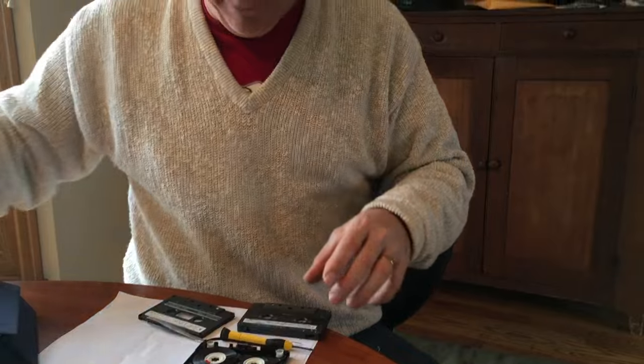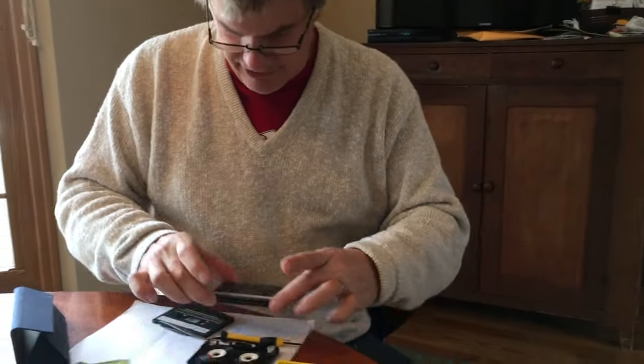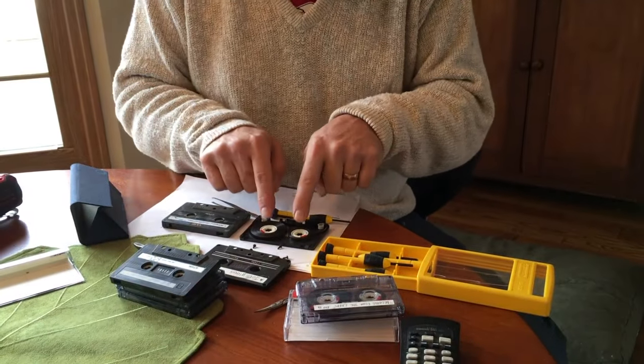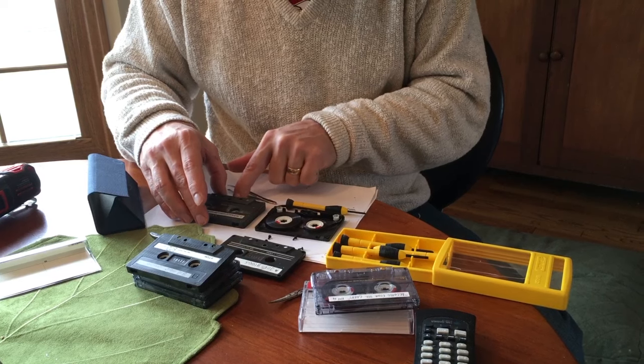No going back, so we want to see if this will open up for us, because this version does not have screw holes. We try to transfer the tape that's in here to here — both TDK formats, but they're different designs.